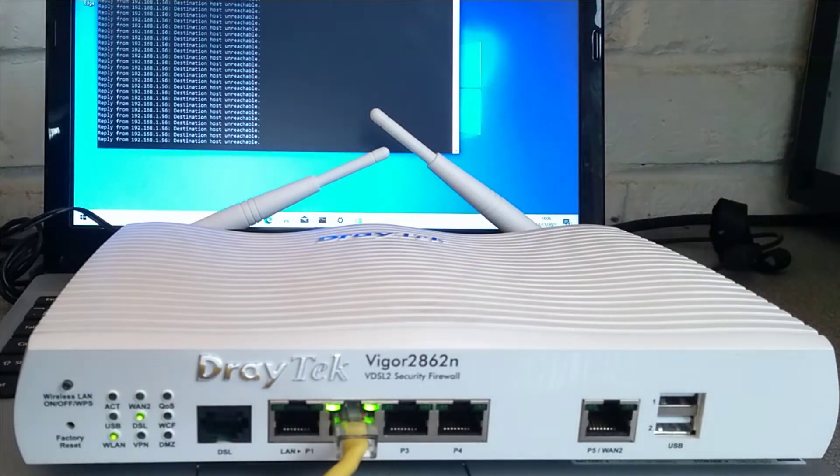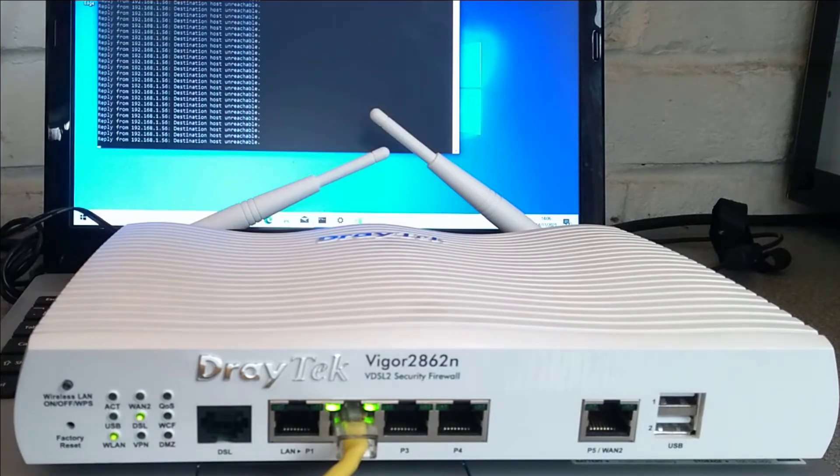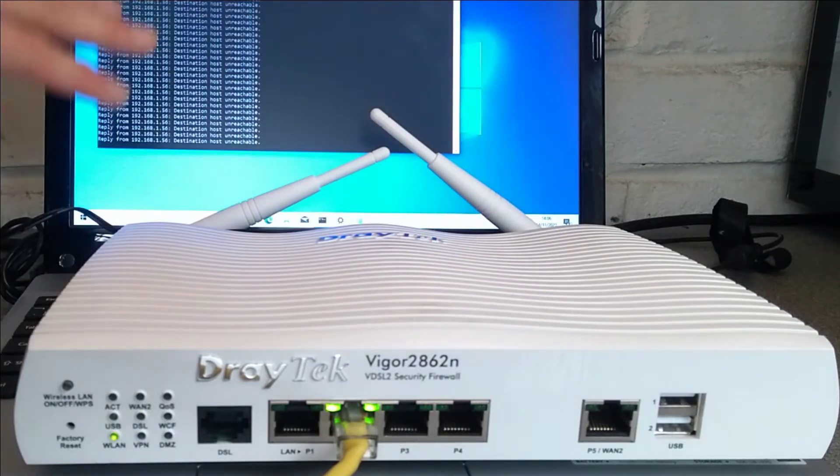Hello everyone. Here is a very quick video on how to factory reset a Draytek Vigor 2862N router. I'm pinging the default IP address of the router, which is 192.168.1.1, and because I've configured it to an IP address that I've forgotten, I want to factory reset it.